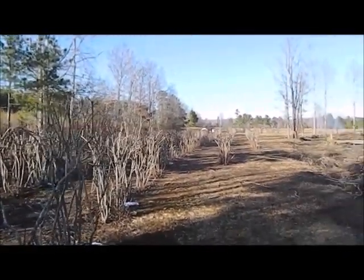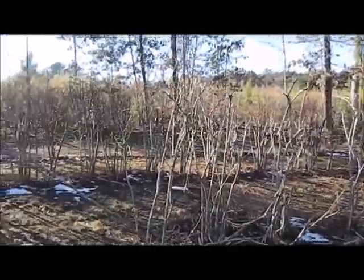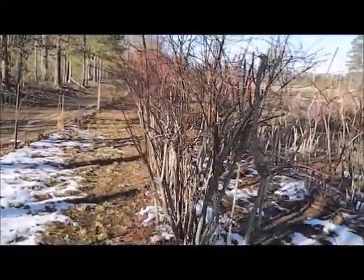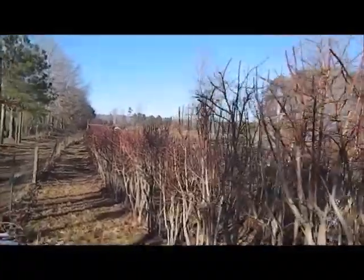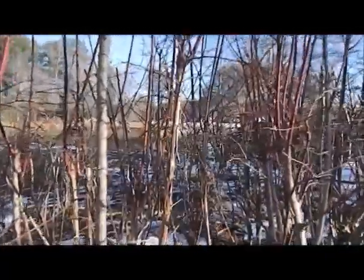I won't get a lot of blueberries off this particular orchard, but I have another orchard with 700 plants that I'll get some off of. Last year in the spring I pruned the front row back, and from just last year you can see the progress — there's still snow on the ground, but you can see how far the plants have come in just one year.